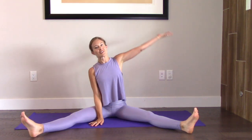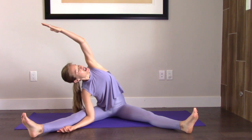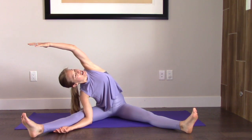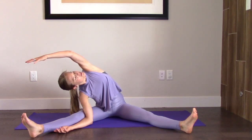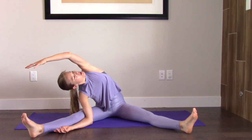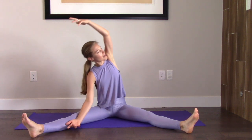And let's lift back up. Right arm down, left arm up. Same thing — take your time as we head over there. And breathe. Nice, long, slow breaths. And come back up.